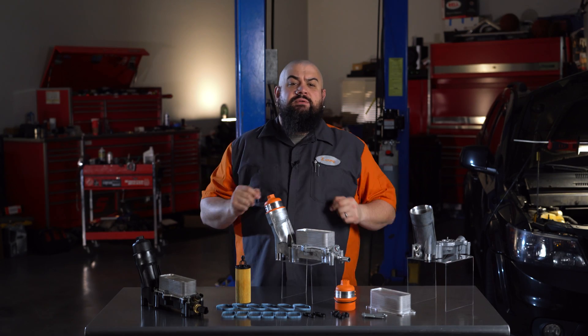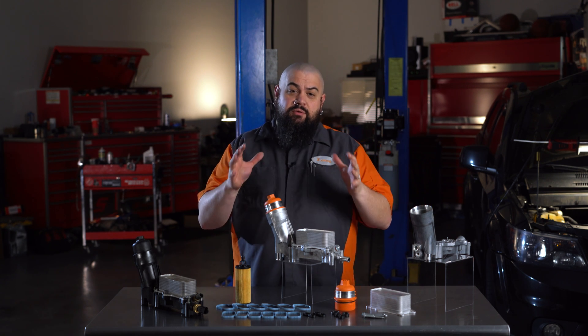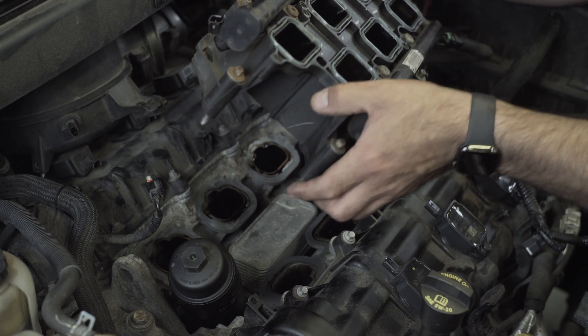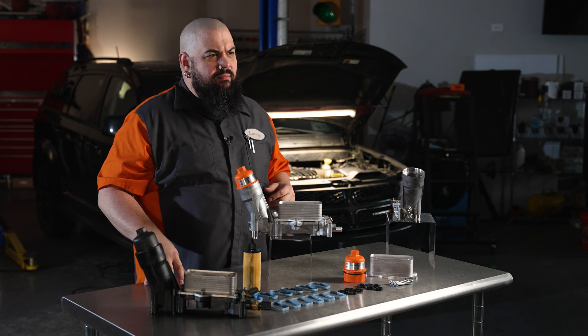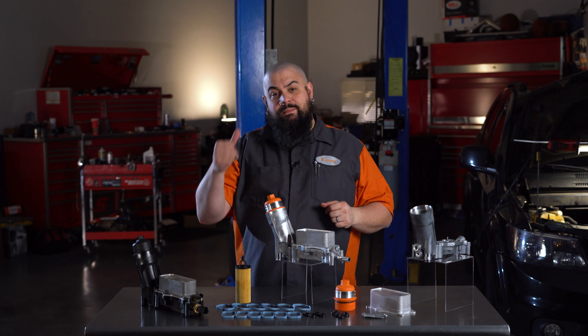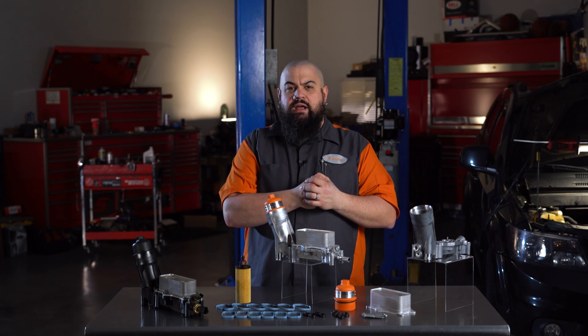If you've got a 3.2 or 3.6 Pentastar engine from Chrysler, odds are excellent you've either experienced an oil leak or you're familiar with the problem I'm about to talk about. The factory oil filter housing on these engines sits in the intake valley of the motor. Repairing them usually starts with tracking down that leak. You can usually see oil collecting down by the filter housing. On some vehicles, oil will pool in the valley and leak to the back of the engine and kind of make it look like maybe even the rear main seal is starting to let go.